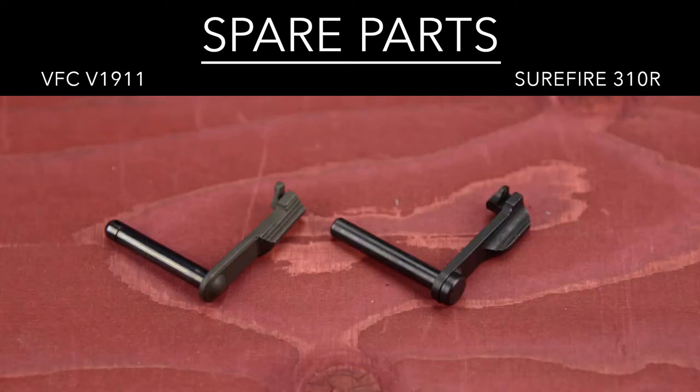You also need to buy a VFC slide catch to mount the real 310 on an airsoft gun. Unfortunately, the VFC slide catch does not match the real one. If the VFC slide catch works on, or even fits, real firearms has yet to be determined. All we need is someone dumb enough to trust their life, limb and safety to an $11 airsoft part whilst operating a firearm.